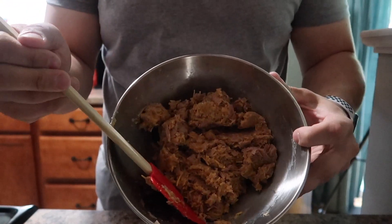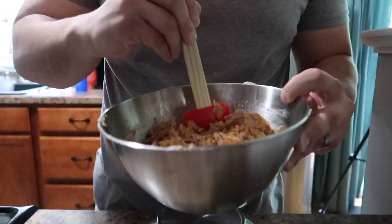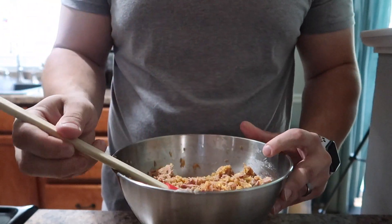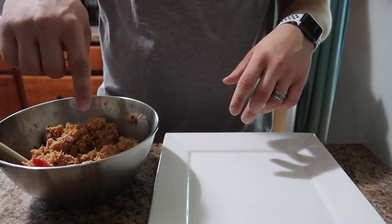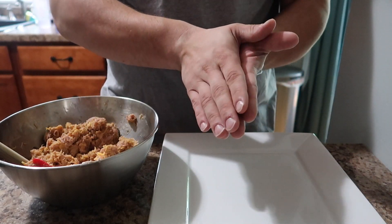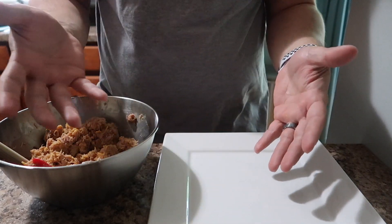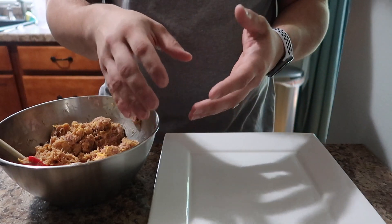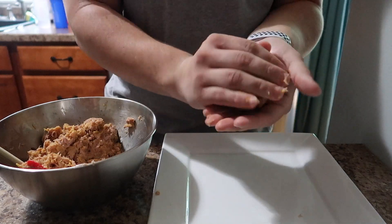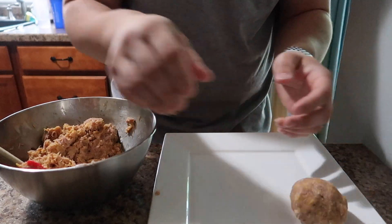Now that we got this all mixed up, this is the base you want. It doesn't look the most appetizing, but I promise you guys stick with me — at the end you will absolutely love this meal. Now that we got this all mixed up, I brought a plate over. What we're going to do is evenly distribute this into small balls, and then we're going to be flattening them into patty shapes. Just make sure they're all roughly about the same size. I'm not going to measure it out because I think that's just tedious. I'll just evenly distribute them using my eyes. Just go ahead and grab and make a ball just like this. I don't actually make them into patties until I put them in the pan — I'll show you guys that in a minute.